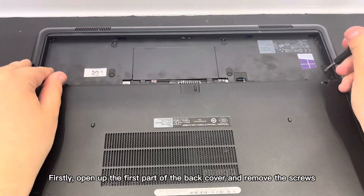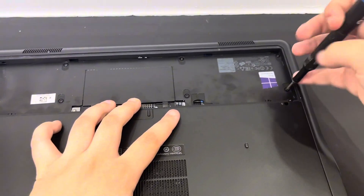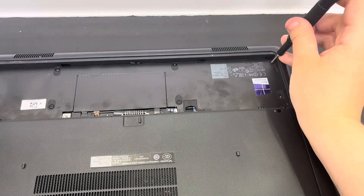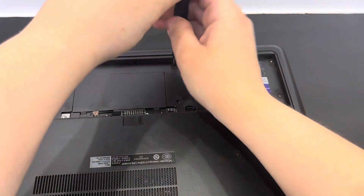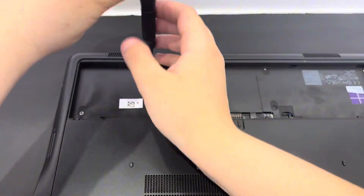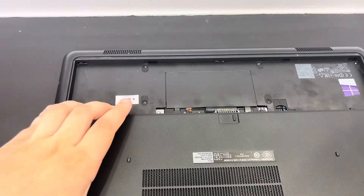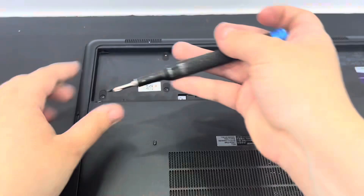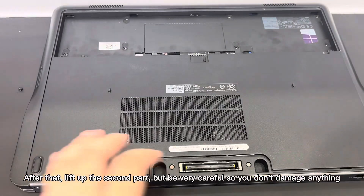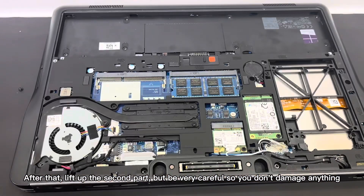Firstly, open up the first part of the back cover and remove the screws. After that, lift up the second part, but be very careful so you don't damage anything.